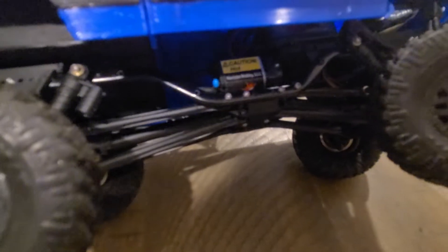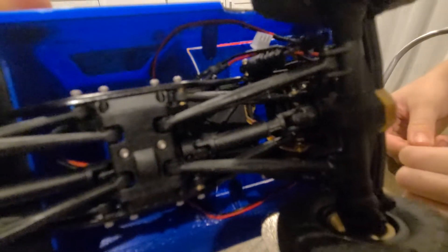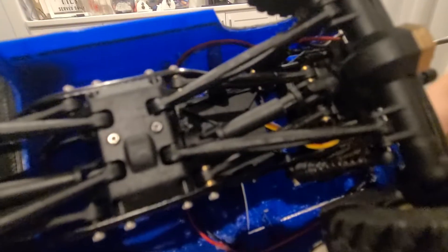To get the wheelbase correct, the bumpers have a lot of adjustment in them so you can move the body forward and backward. We had to do a four-link in the front to get the long wheelbase, and the kit comes with everything you need for that. There are lots of YouTube videos on how to make it a four-link in the front and lengthen the wheelbase.